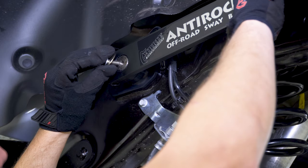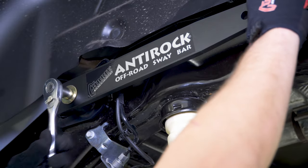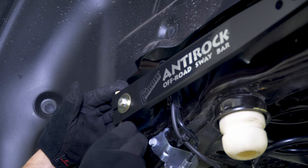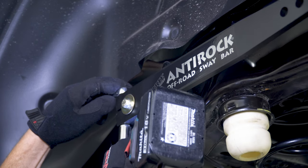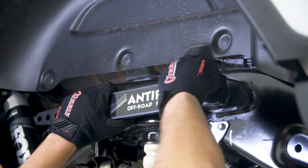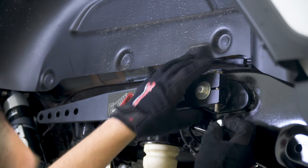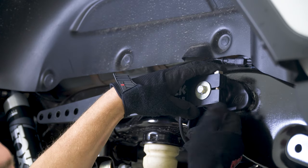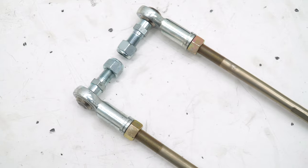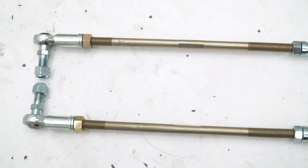Back on the driver side, install the anti-rock arm onto the bar and tighten the arm retaining hardware using a half-inch socket. Finish up the arm installation by inserting the pinch bolt and nylock nut through the arm. Tighten them down using a 9/16-inch wrench and socket. Clock the passenger side arm so that it's level with the driver side arm and then repeat the arm installation process. Assemble the sway bar links by threading on the jam nuts first, then the heim joints. Thread both heim joints all the way down on the rod until they stop. Your finished links should look something like this.